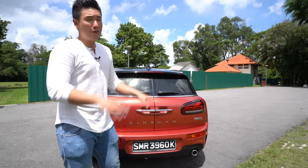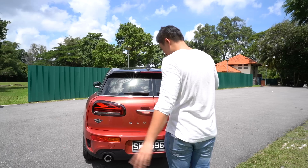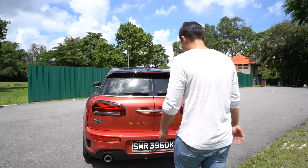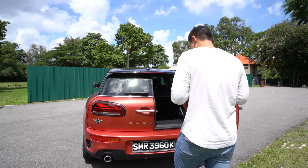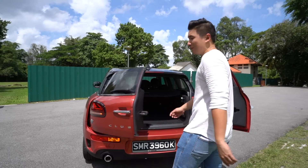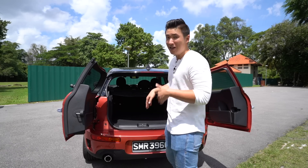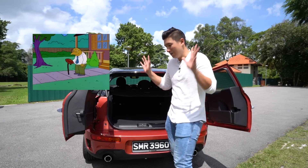To open the boot of the Cooper S Clubman, it's very easy — you just stand here and kick your leg in, and it comes up. Do note that if you're standing too close it won't open, but if it does, it might hit things you don't want to be hit.